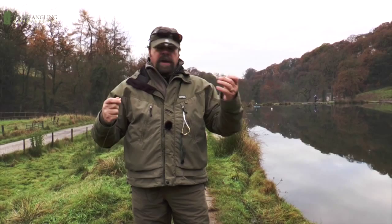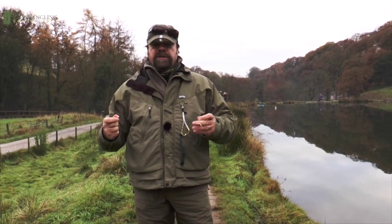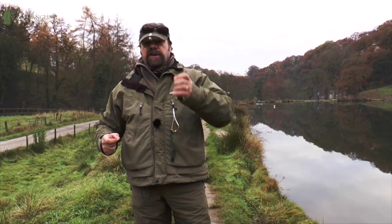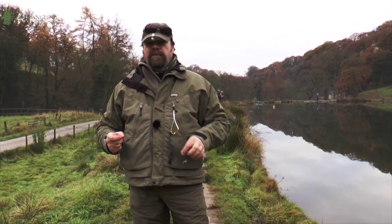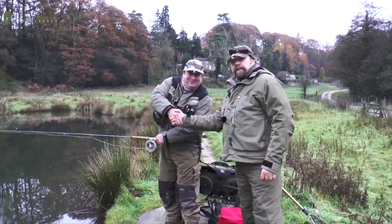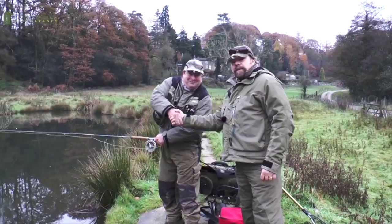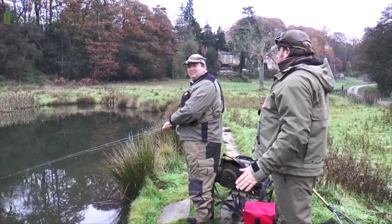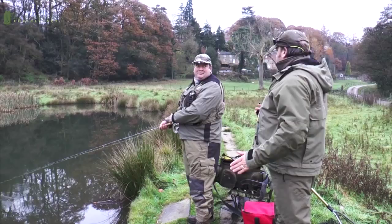It needs the patience of a saint and the concentration of a sniper. One of the best I've ever come across at fishing under the bung is the Darth Vader of fly fishing himself, Mick Chater. Some of us would call this fishing with the dark side - there's no one better. Metal Mickey himself. What he doesn't know about fishing under the bung isn't worth knowing. I'm going to leave you in Mick's hands - no pressure, but I expect you to catch a fish within the next two or three minutes.